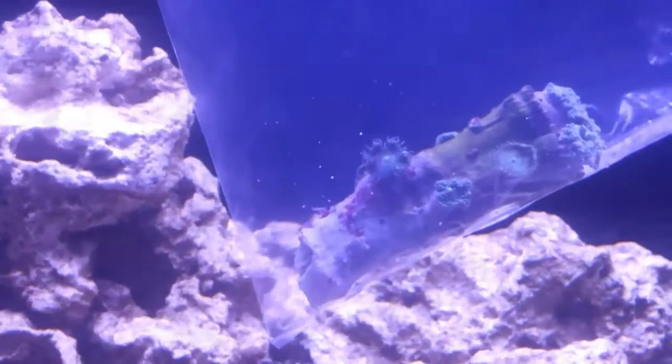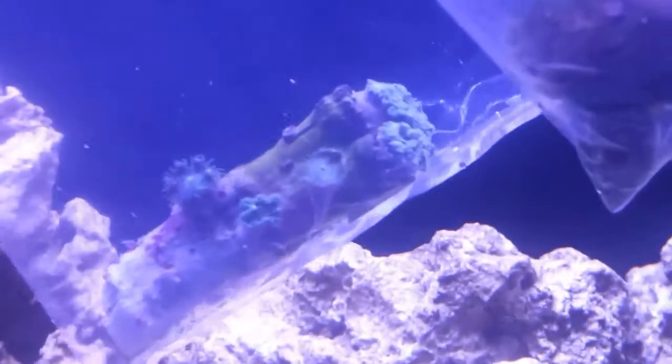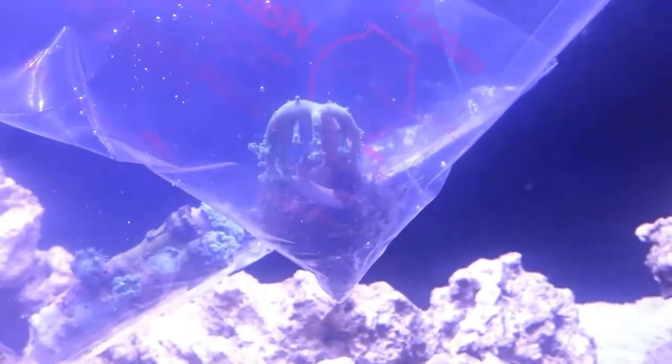She was selling this Octospawn for $30, but didn't even know that she had the Zoas on there, so she just went ahead and gave it to me — actually for half off. So I picked it up for $15, picked up the leather for $15, and then picked up the Zoas for $10.